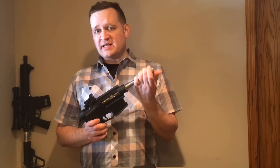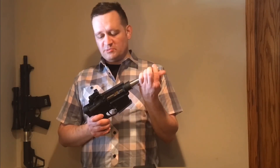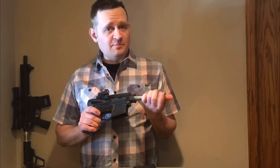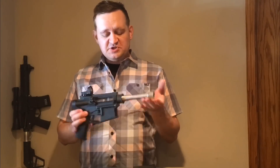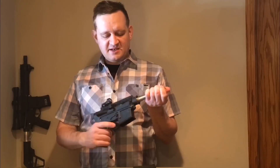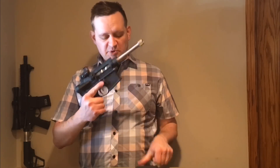You don't need a gas block, gas tube, hand guard, or normal charging handle. You only need half a bolt carrier, don't need most of your gas key, bolt catch, buffer tube, buffer, or spring — all these parts you can eliminate by making it a straight pull bolt action pistol.